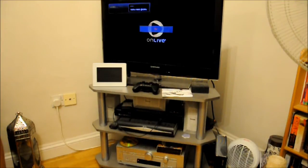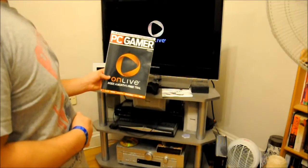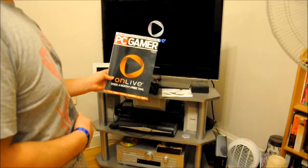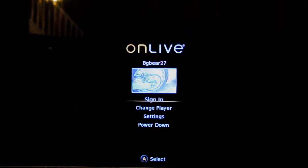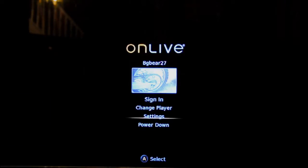You're going to see it come up on screen as OnLive — yeah, there it is. The reason I'm holding this PC Gamer up is because if you get the new issue of PC Gamer, they're giving you a one month free trial for OnLive. So here we are — this is the login screen. You can sign in, change the player, access settings for color and sound, and then power down to shut the whole machine off.